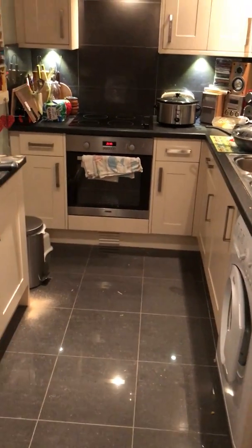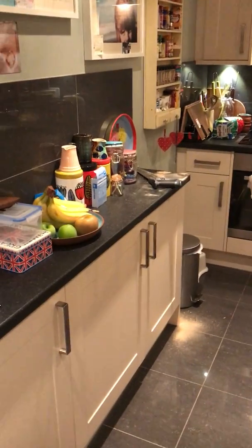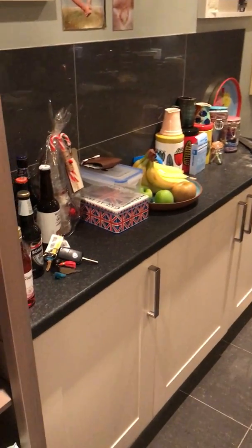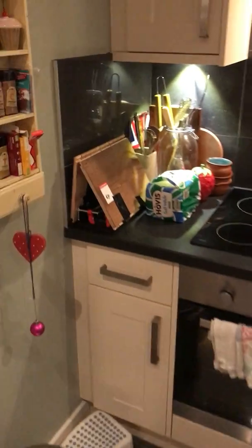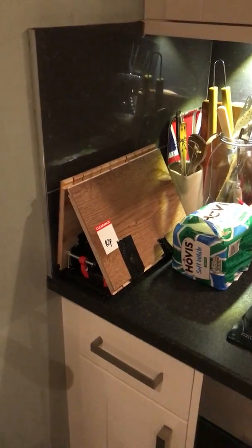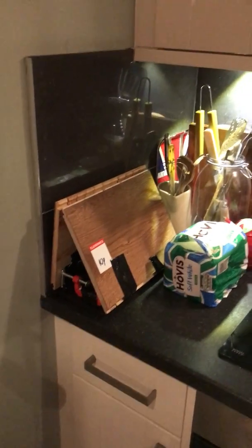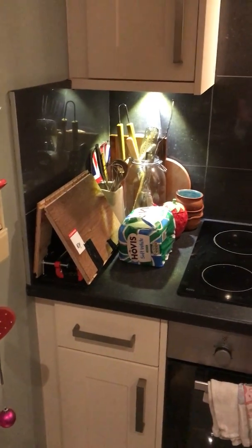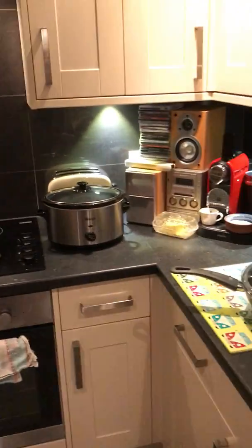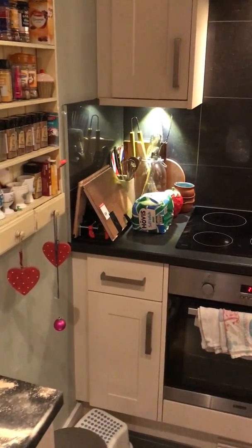My product is the Wings worktop extension — a product that allows you to add extra worktop space to your small kitchen. I'm going to talk through my prototype model first and then show how it would be used. This is my prototype product, made from clearance offcut wood that I got for 10p.